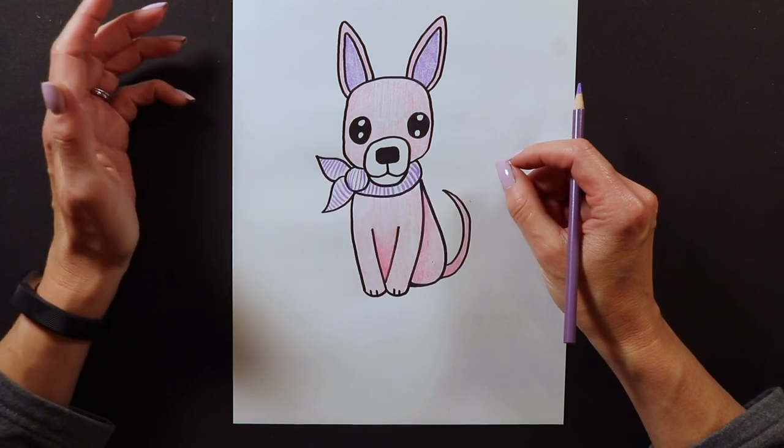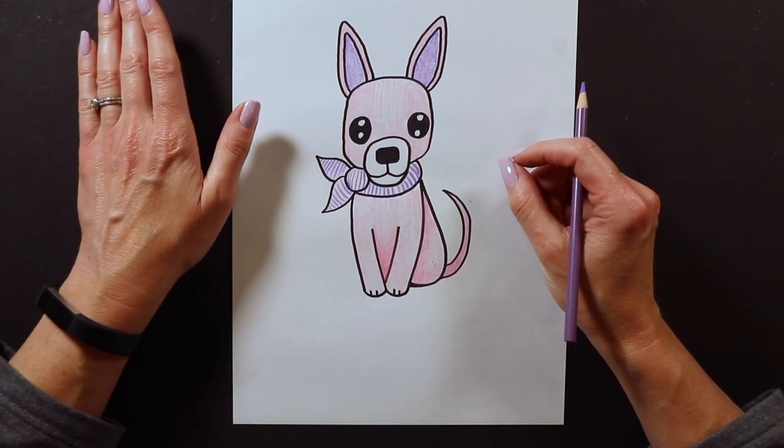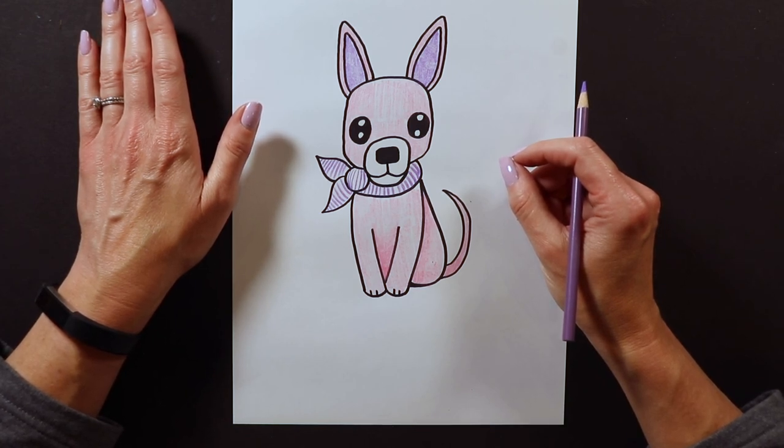Thank you so much for joining me for our drawing of the day. I am still trying to post these videos every single day at 1 p.m., so I hope you will join me again tomorrow.